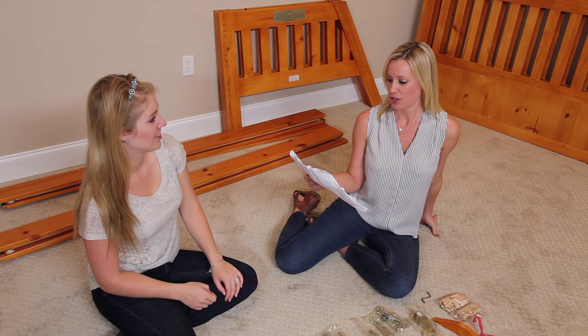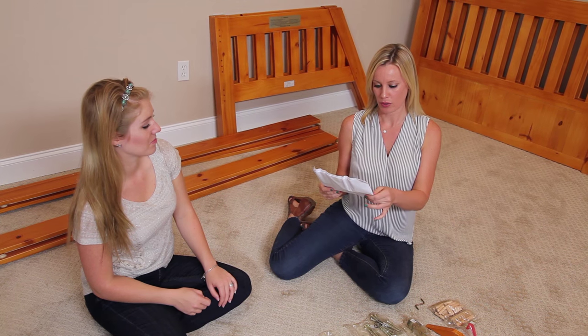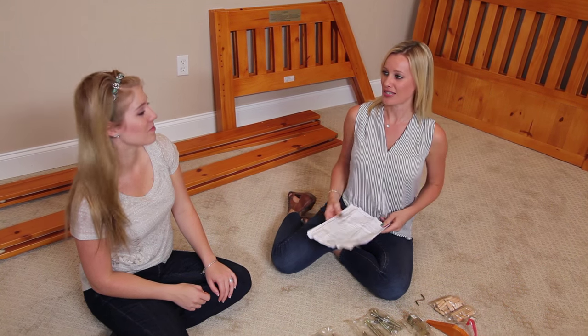Today we're going to build a honey-colored twin-over-fold bunk bed with metal slats, item number 2115. Let's get started.